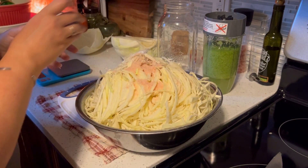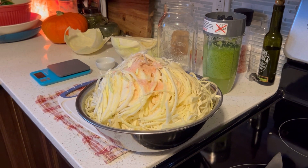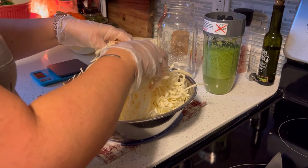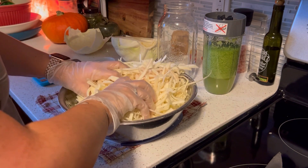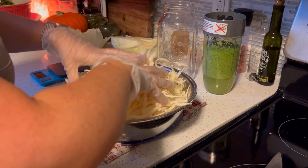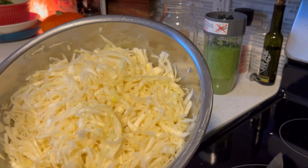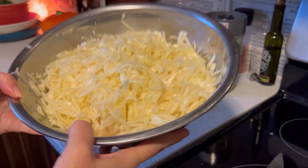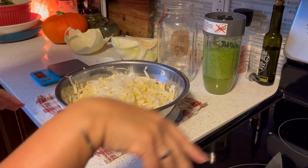I'm going to massage the cabbage — putting gloves on first because I find the salt a little abrasive. You can of course do this with just very clean hands. This is going to be hard at first until the cabbage starts to break down and release water, but just keep at it. After a few minutes you can see how much the volume has gone down, there's glossy water on top, and water accumulating in the bottom — that's what we want. I'll cover this with a dish towel and set it aside while we work on other stuff.